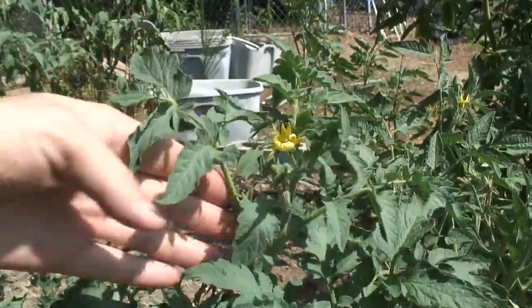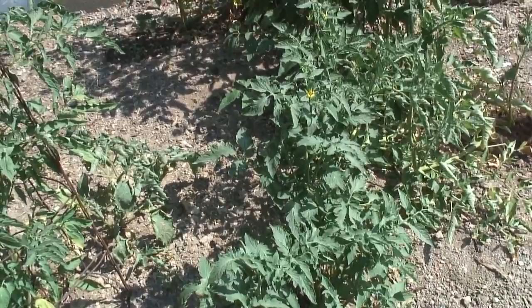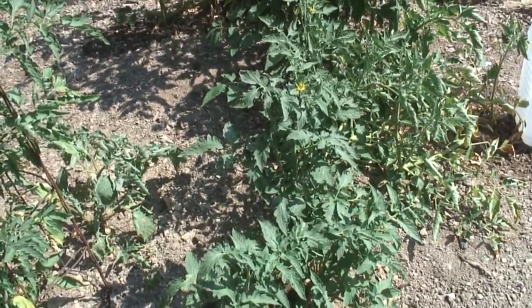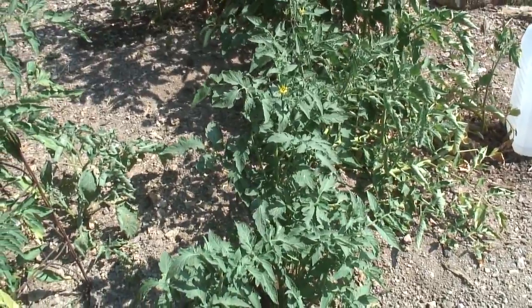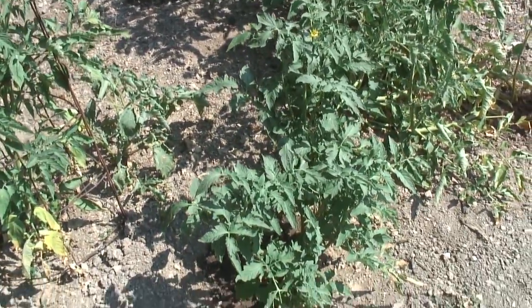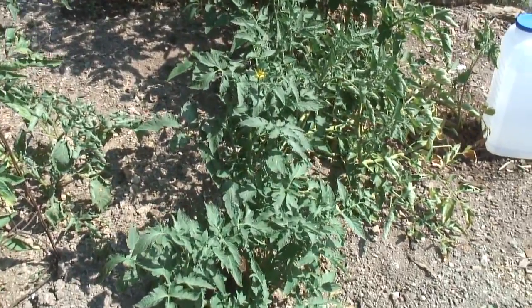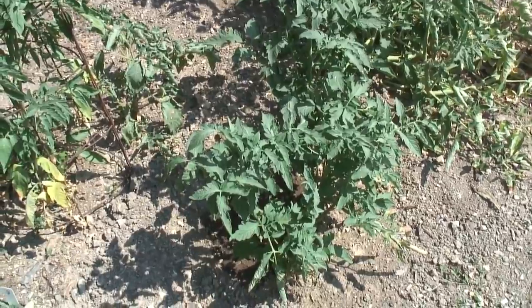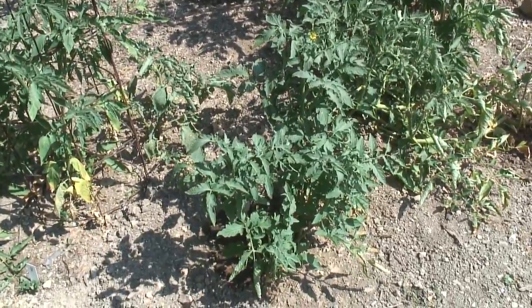So what I learned and would like to share is that tomato plants can be roughed up — they can be dug up out of the ground, cleaned off to remove the grubs, or transplanted for any reason, and they will recover more than likely. I haven't even been watering it very much; we haven't had any rain, seems like a couple of weeks now. It seems very dry, and I've just watered it a few times lightly. I'm very impressed that this plant is doing as well as it is.